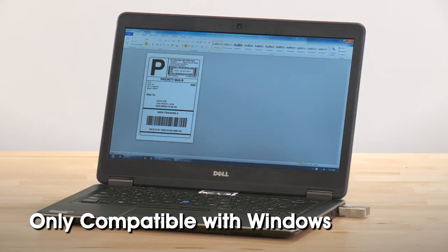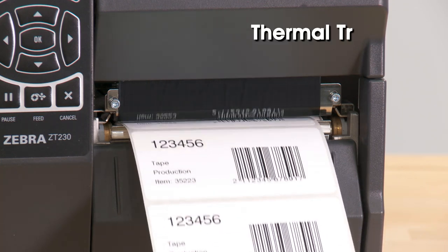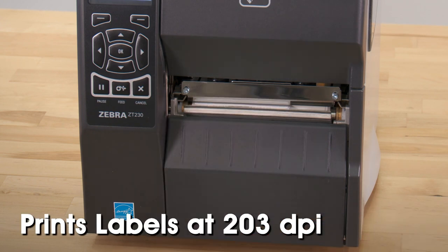This printer is only compatible with Windows-based software. The H4029 Zebra ZT230 printer can print both thermal transfer and direct thermal labels at 203 dpi, saving you time and money by not needing two separate printers.